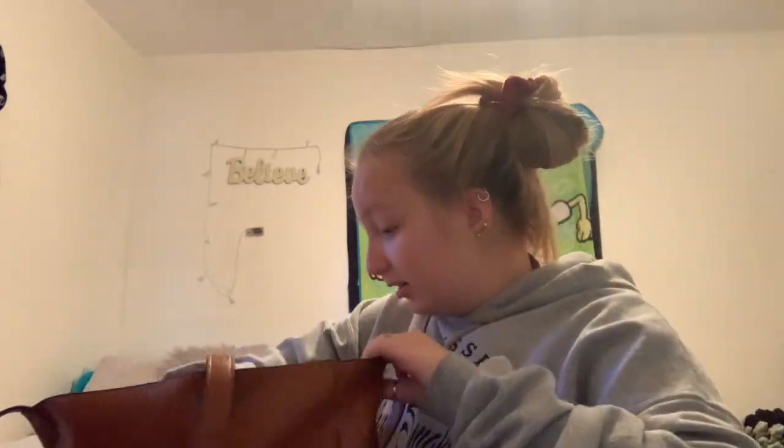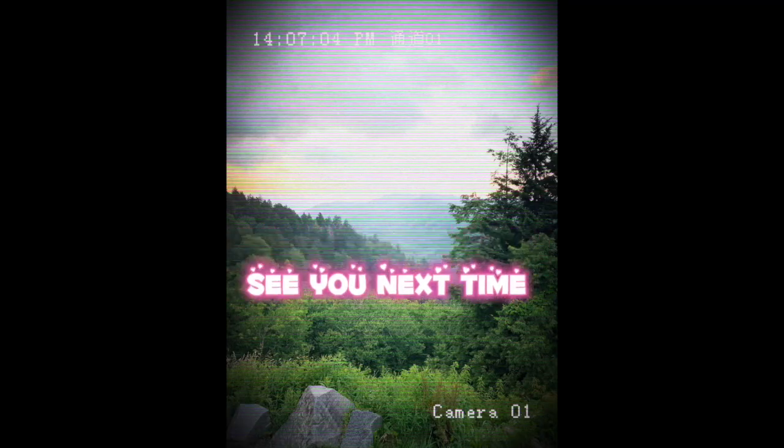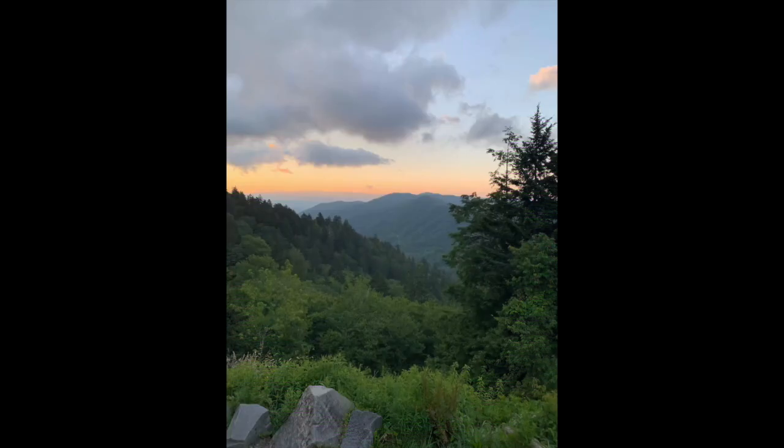Ta-da! It's cute, right? So I hope you guys enjoyed — like, subscribe, give it a big thumbs up, and I shall see you in my next video. Bye!